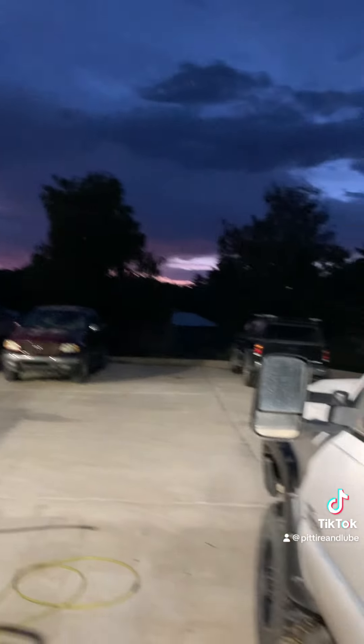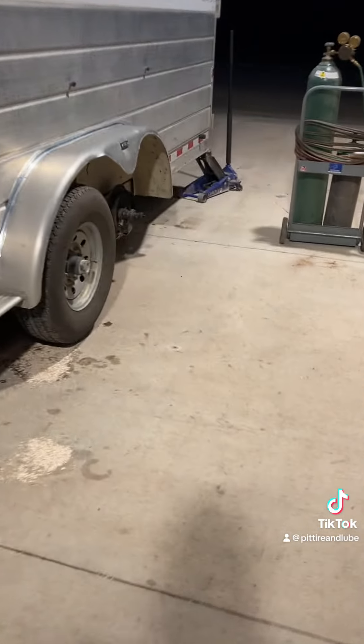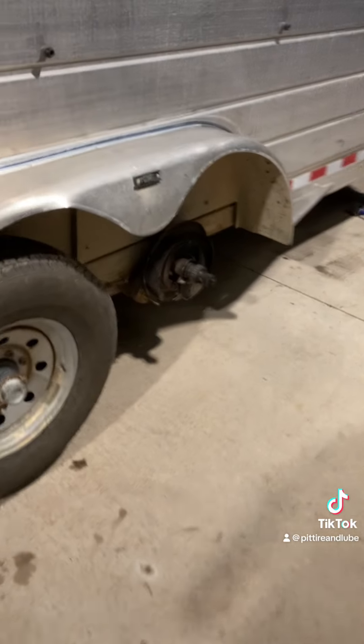Getting an early start this morning up here before the sun's up because it's hot outside and I got to get this trailer done — I don't want to do it when it's hot.